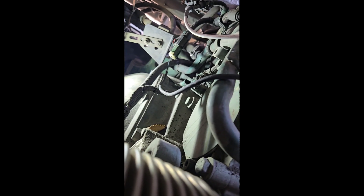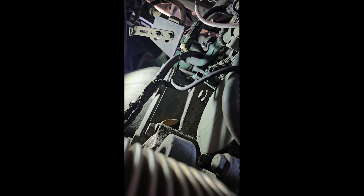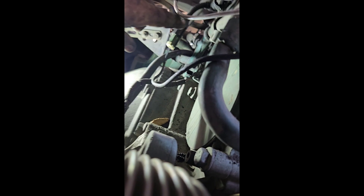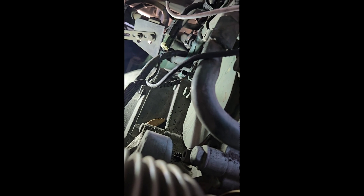If you look down over here, right in the back — I'll try to get pointed to it. I've got the connector off, right there at the end of my finger. I know it ain't great, but it's right there. It's got the same exact part number and same sensor — 10mm bolt. Unplug it, take the bolt out, wiggle it.